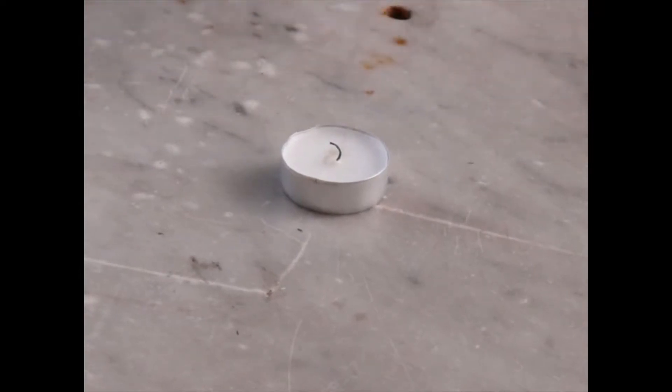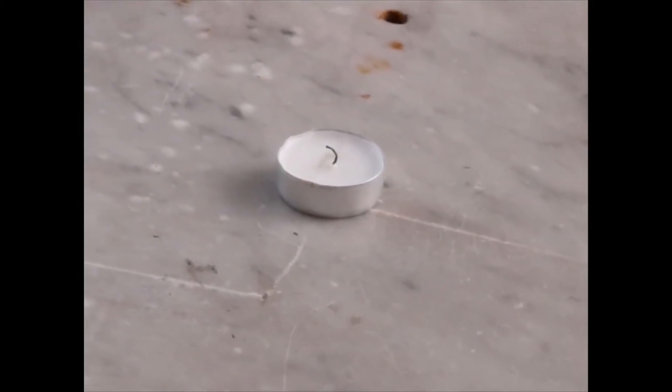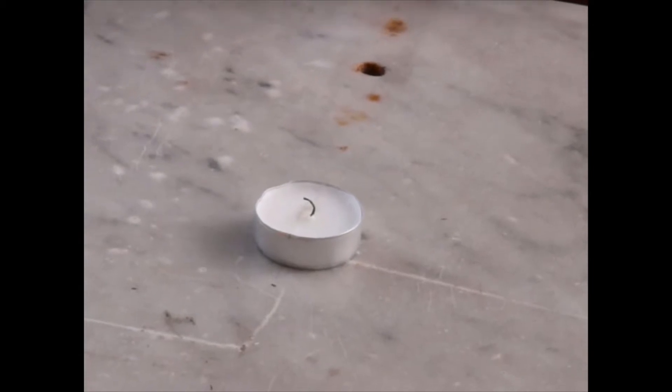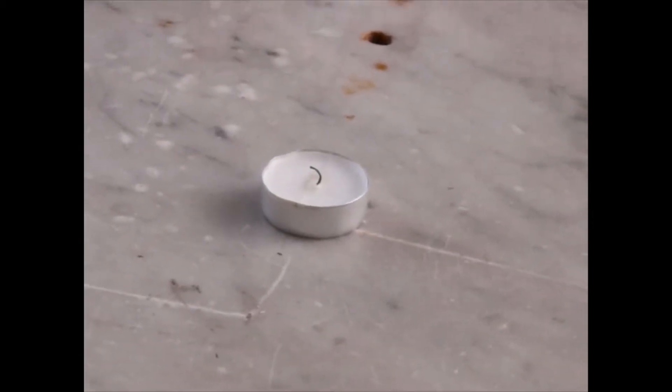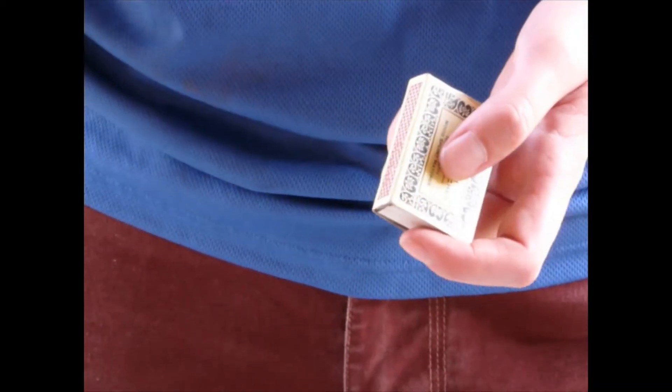We're now going to show you how to light a fire with the Beavers. For this you want a more simple approach to lighting the fire, so we're going to start our base on a candle. Obviously for the Beaver skills badge, part of this element could be lighting a candle. When you're lighting your candle, remember to always teach Beavers that you need to strike away from themselves.